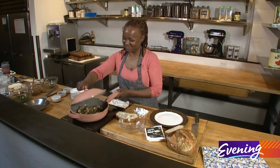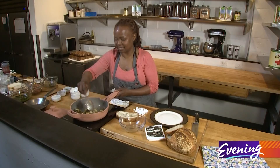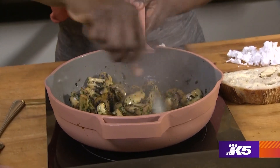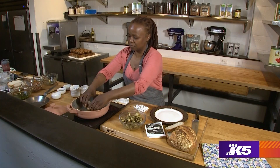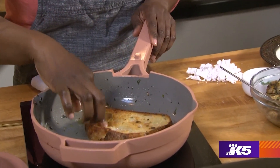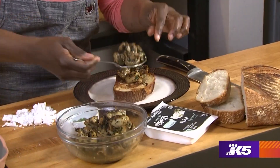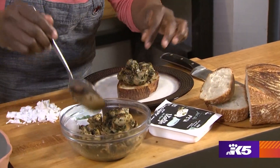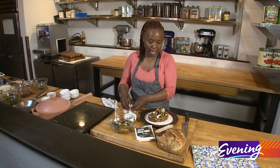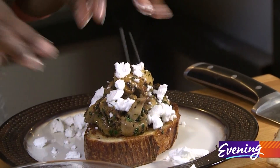Okay, let's check them. These smell delicious and they look to me to be about done. Let's just put the toast face down — oh, that looks good. I think we're ready. Now let's top this baby with some mushrooms. Let's top it with a little bit — or a lot — of feta.